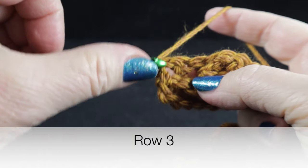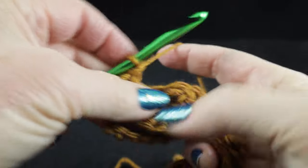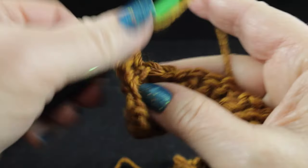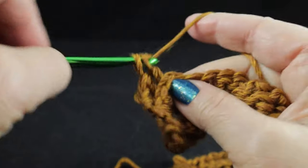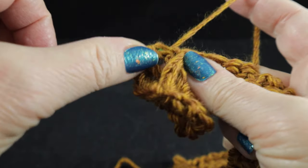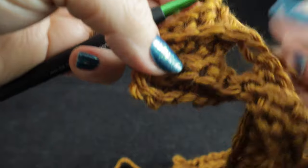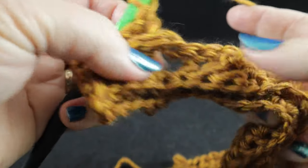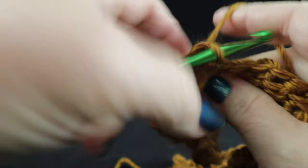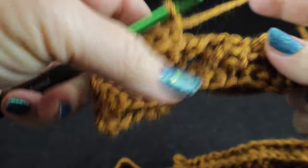For row three, turn your work. We're going to chain two, skip the first stitch, and work a back post double crochet. Over the four-post cable, we're going to work four more back post double crochets straight across. Make sure that you have four back post doubles.